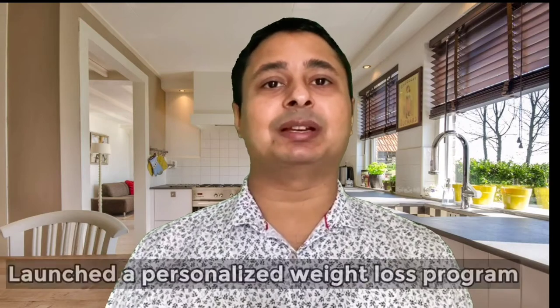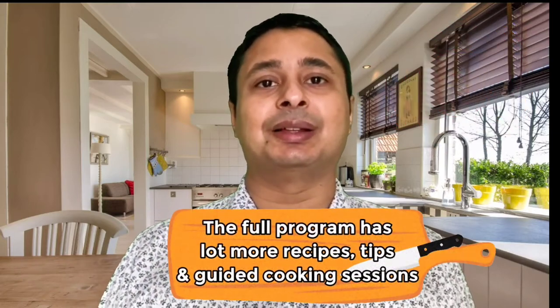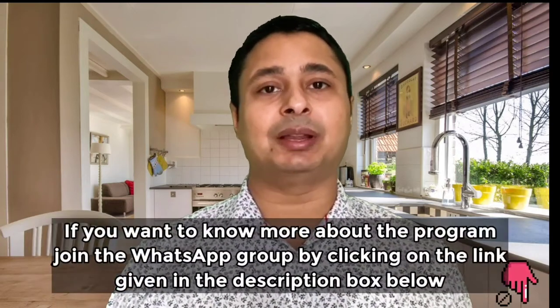My name is Santosh and today I am very excited and happy to tell you that I have launched a personalized weight loss program, Mission Slim Possible. The full program has lots more recipes, tips and guided cooking sessions. If you want to know more about the program, you can join the WhatsApp group by clicking on the link given in the description box below.